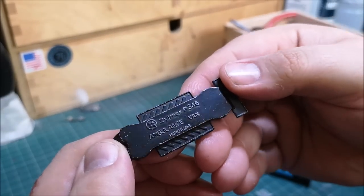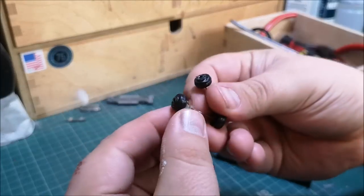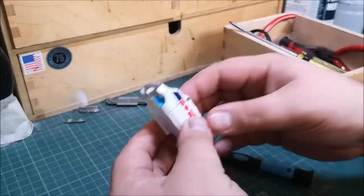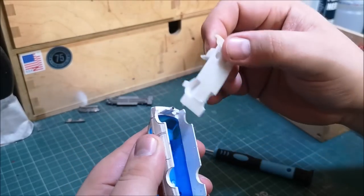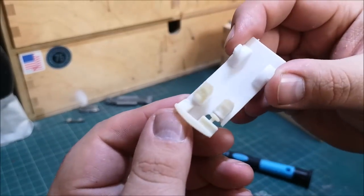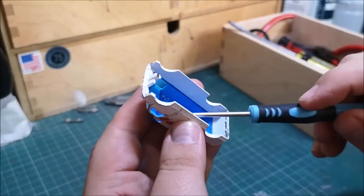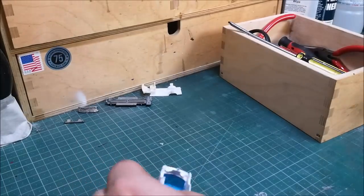It reads underneath here: the Zilmex P346 ambulance van, made in Hong Kong. These wheels have picked up a bit of carpet along the years — that'll be going into my parts box. I was actually surprised that it had any interior, to be honest. This is very basic — it's just got a little bit of seat action there, but through this window section it's quite dark.